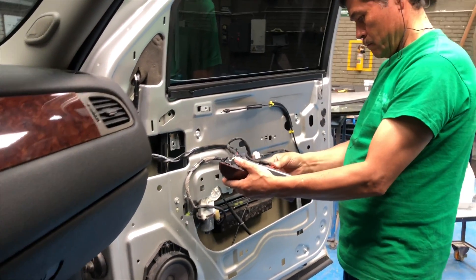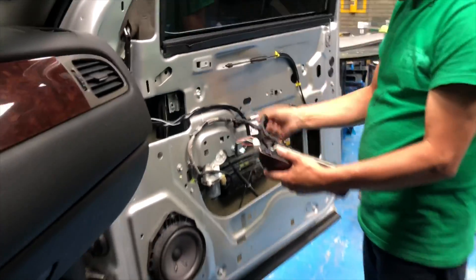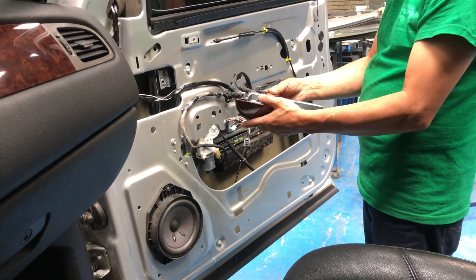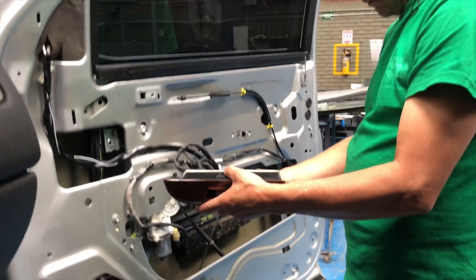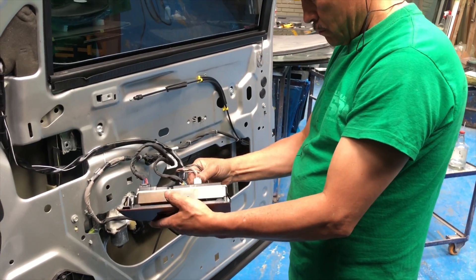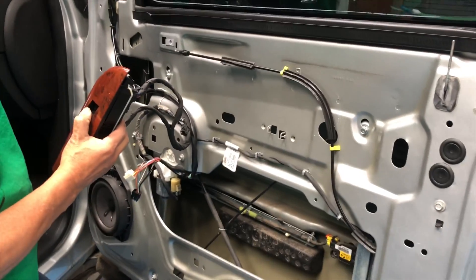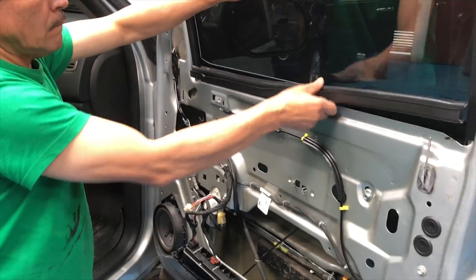You connect back the mechanism to be able to lower the windows. Now since it is disengaged, the window lifter went all the way to the bottom position and the glass is free to drop into the door.